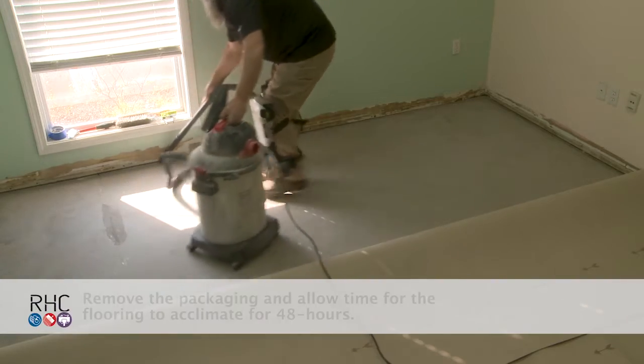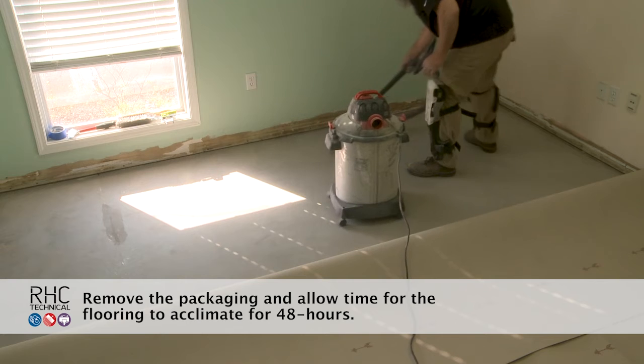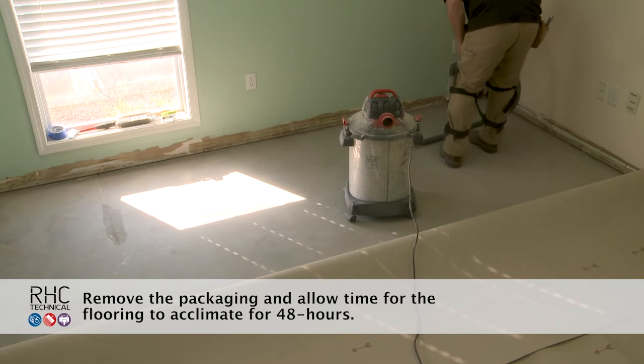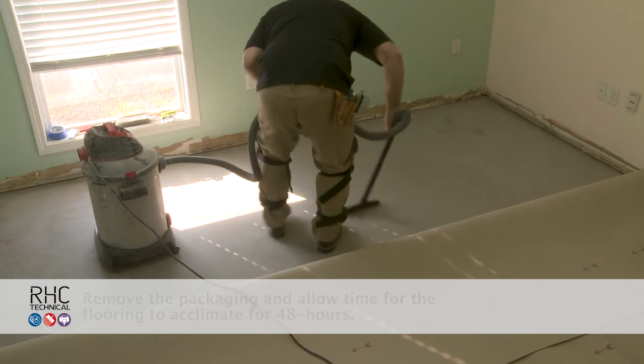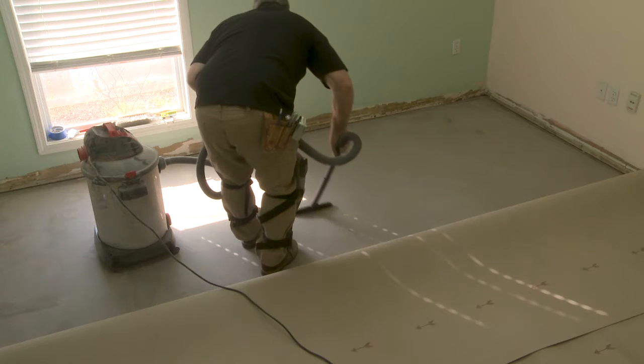Make sure the floor is free of all debris and dust. Room sweeping is not acceptable in this instance because it leaves dust and particles. Use a vacuum to ensure that the floor is ready for flooring adhesive and installation.